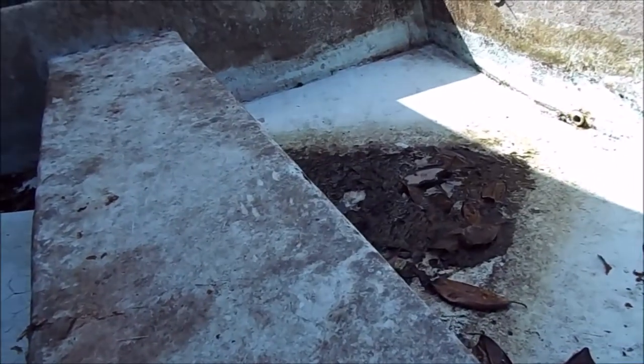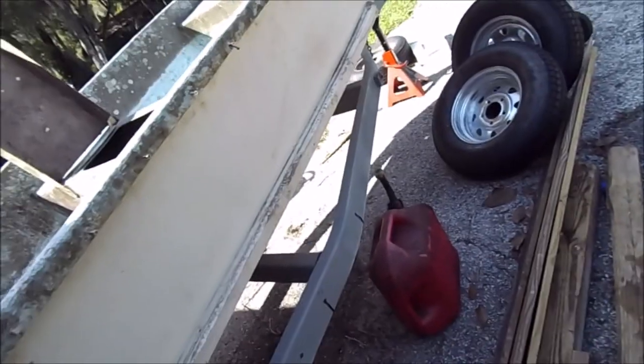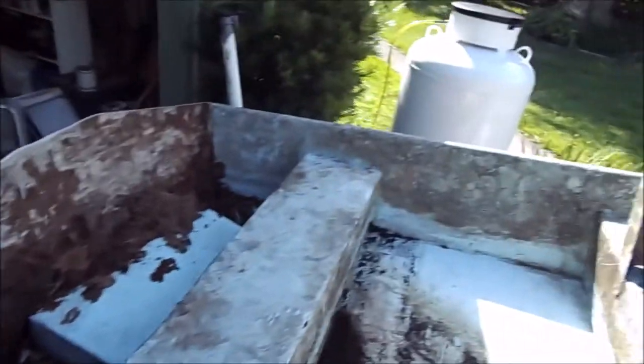Now that the water's gone, what I can't get out I'll vacuum up. I got most of it out up here, most of it here. I got all that to clean up.